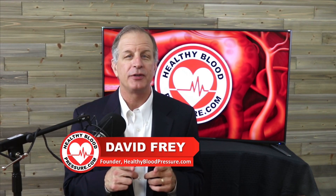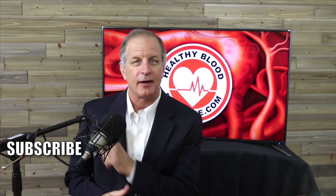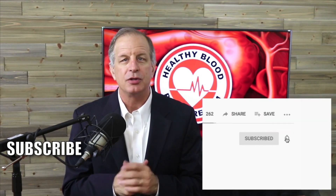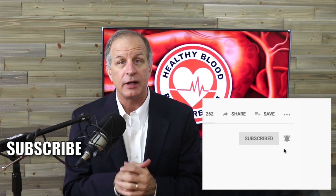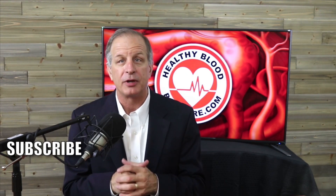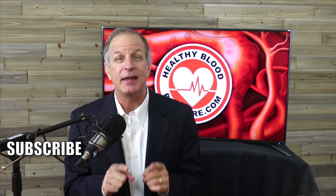Share what blood pressure monitor you're happy using in the comments below. If you suffer from high blood pressure and you want to receive my educational videos about how to lower your blood pressure, please do three simple things: click the subscribe button, click on the bell icon so I can notify you the moment I release a new video, and watch another one of my popular healthy blood pressure videos. Thanks for watching and have a happy and healthy day.